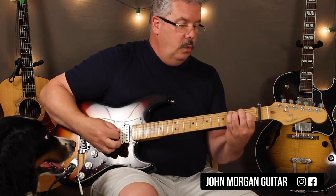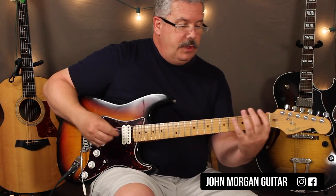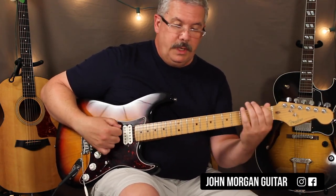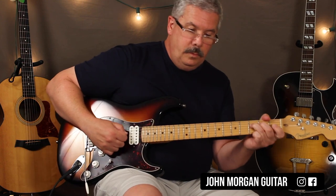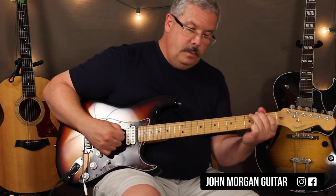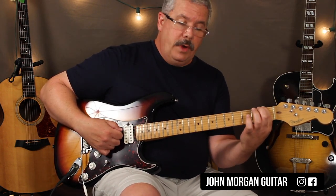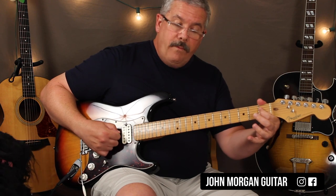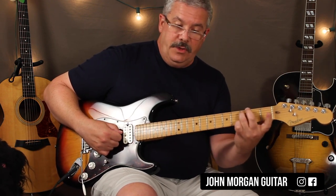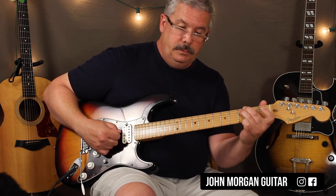One guy could be playing the chords with the capo and the lead guy could play without, and still get away with it. If I was doing the lead part in the key of F without the capo, on the F chord you're going to go 1 on the 6th string, and then on the 5th string you're going to go open 3, open 4, 1st fret on the 4th, open 4, 5th string 3rd fret, open 5th string. So that's your F.